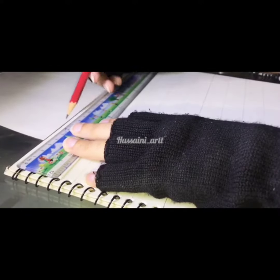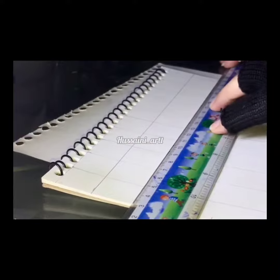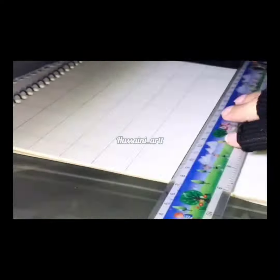Now do the same thing on the other side — hold your scale and make marks, then connect both points and make a straight line. That's all for making a four-size grid.